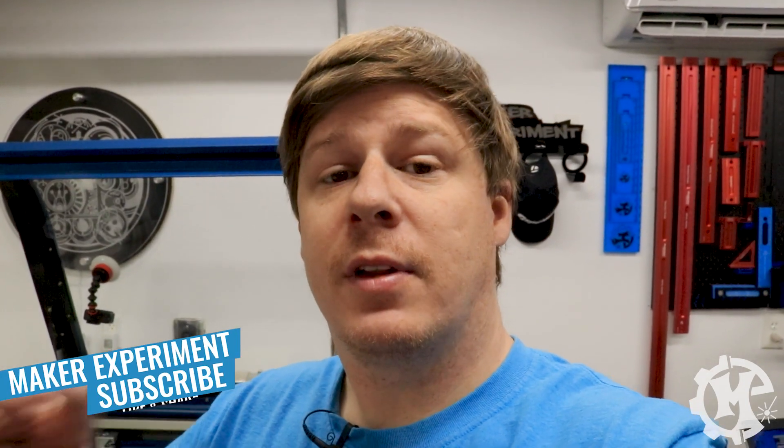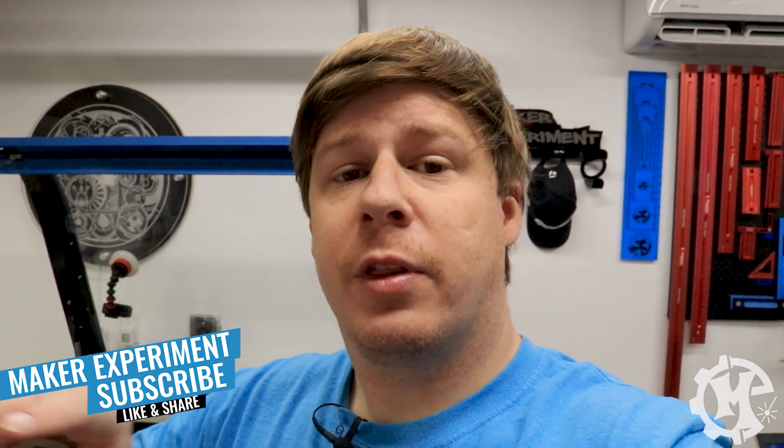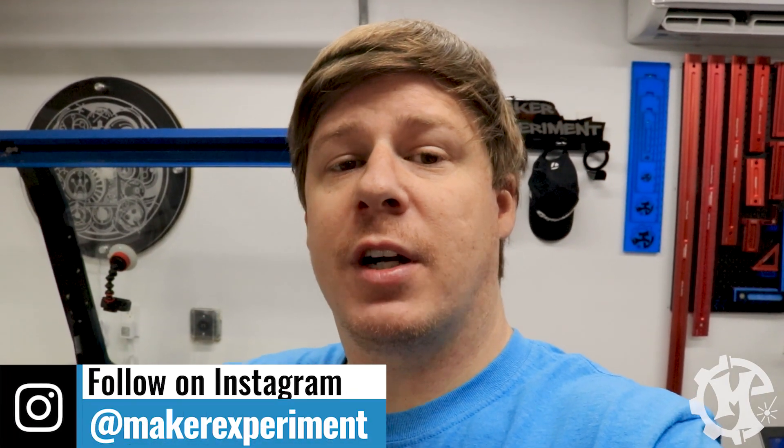That's going to do it for this video. If you liked it, give it a thumbs up and subscribe. I try to put out more laser videos, projects, and how-tos each week. Be sure to check out my Instagram at Maker Experiment where I share things ahead of time and different projects along the way. Thanks for watching and I'll see you in the next video.